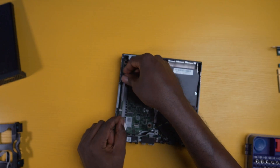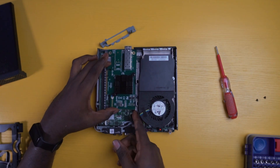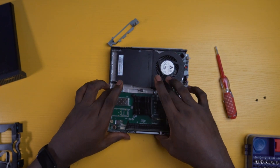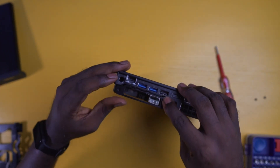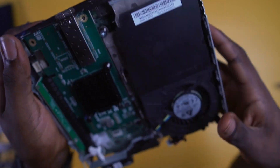Insert the PCIe x16 riser card into the PCIe slot on the motherboard, then take out your 10Gig SFP Plus and align it with the slot on the card. Push it down firmly to click it in, then insert the metal bracket at the back of the unit and secure it with the provided screw. That concludes our upgrade on this device.